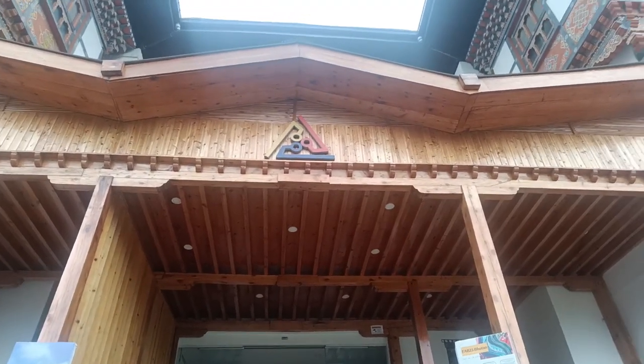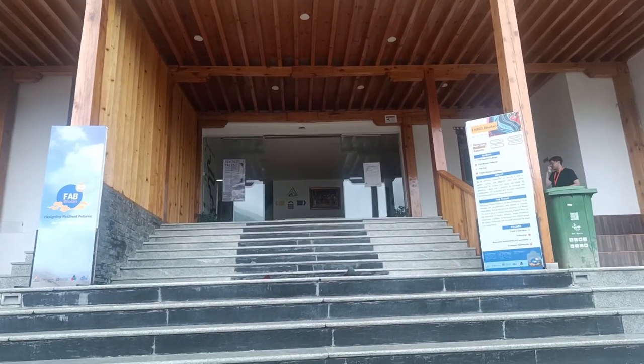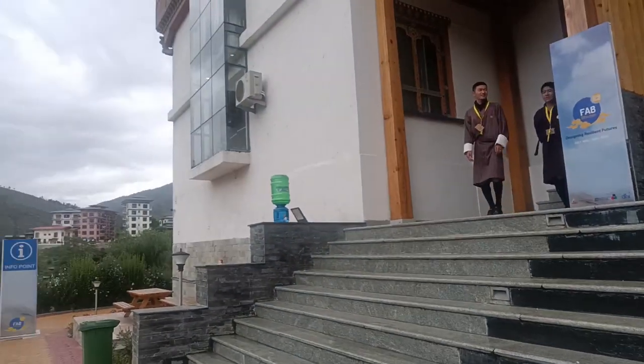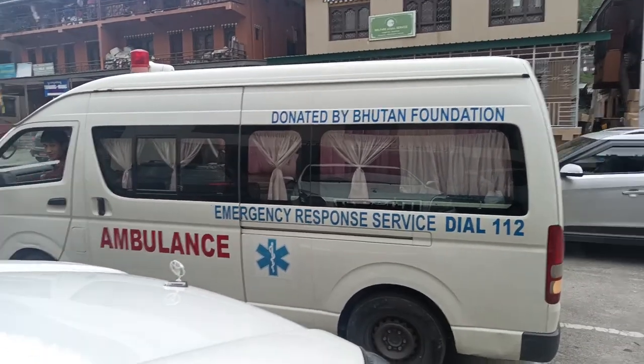And so we leave the SuperFab Lab in Bhutan after having a crazy time — and I'm now exhausted. Totally exhausted. Best conference ever. Hope to see you in the next one. And there goes our ride. And that's all I'm going to say about it.